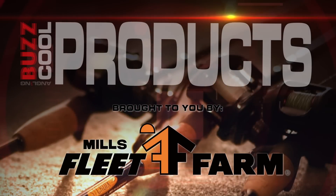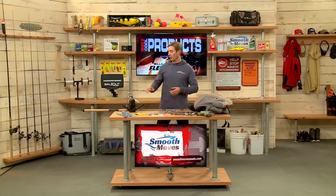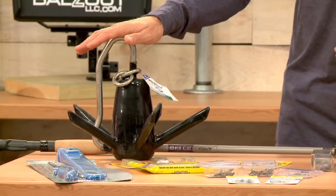And now it's time for a cool product segment brought to you by Mills Fleet Farm. We're talking river fishing. We're going to start with this Richter Anchor by Greenfield.